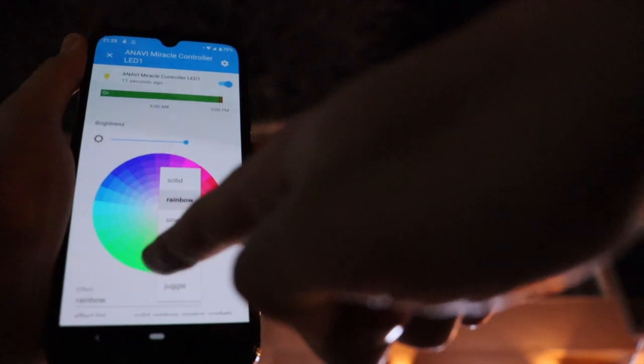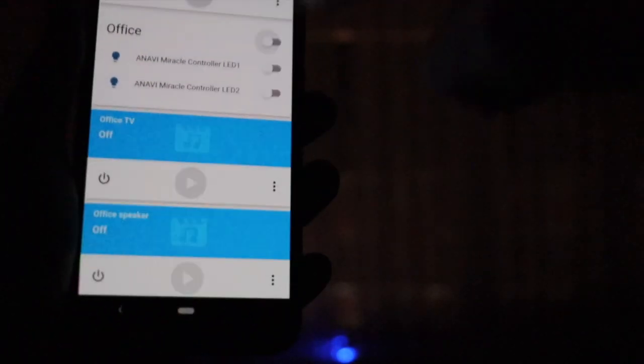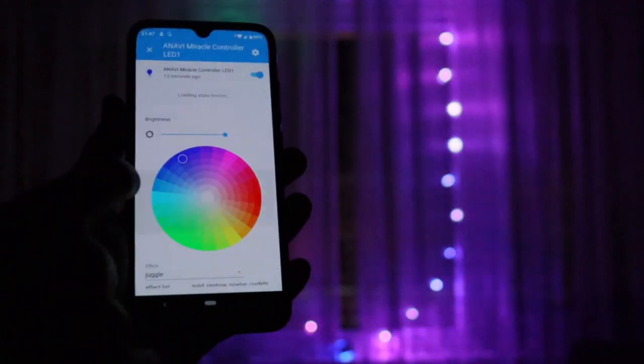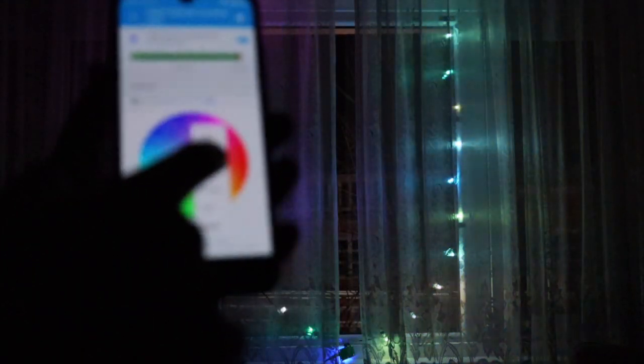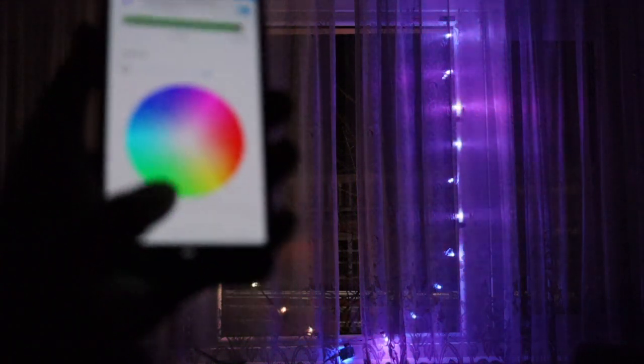As you can see, ANAVI Miracle Controller is simultaneously showing different animations on the attached LED ropes. Home Assistant offers a user-friendly mobile application which I am using on Android. Additionally, you can do the same from the very user-friendly web interface of Home Assistant. I can turn on and off the LED strip, select a color, or select an animation. During the animations, each LED has a different color and brightness. My favorite part is that ANAVI Miracle Controller simultaneously controls two LED ropes, so on the left side I can have one animation and a different animation on the right side.